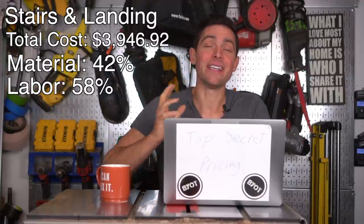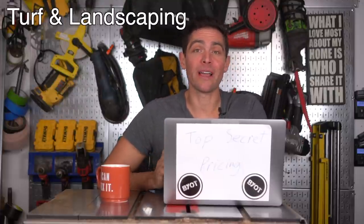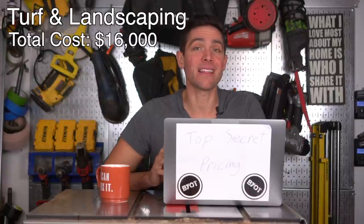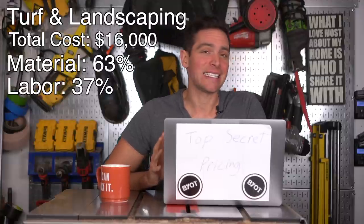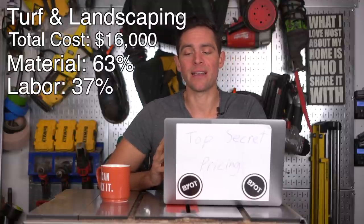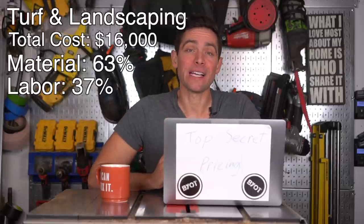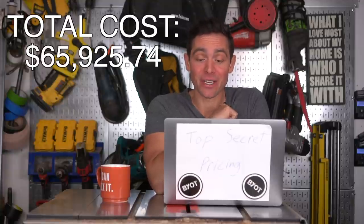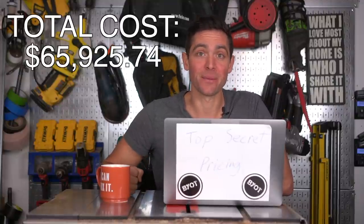Finally, the section I didn't personally do but got pricing for: the turf, stone walkway, and landscaping aspects of the backyard came in at around $16,000 — materials were about 63% and labor about 37%. That covers the pricing for the entire project. The overall budget for this entire backyard renovation was $65,925.74.